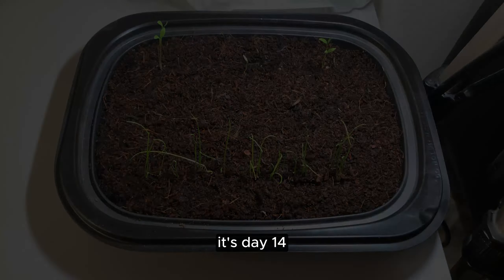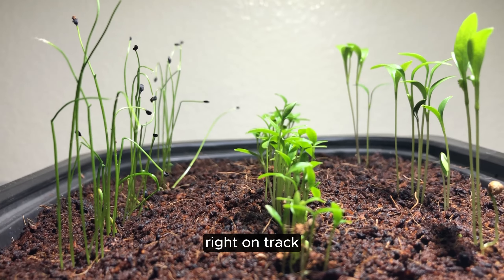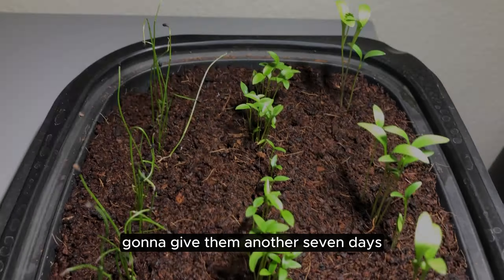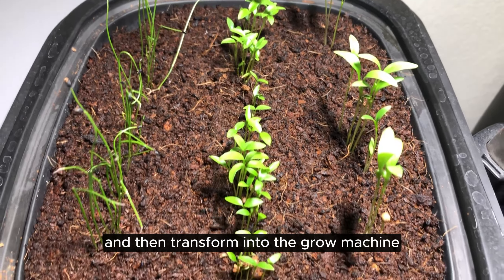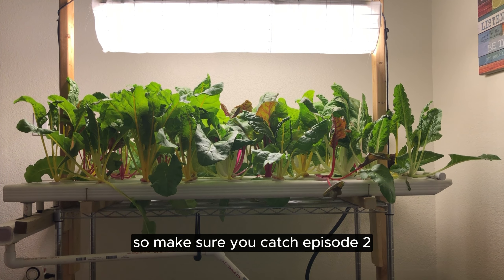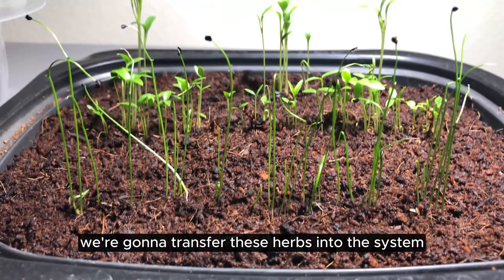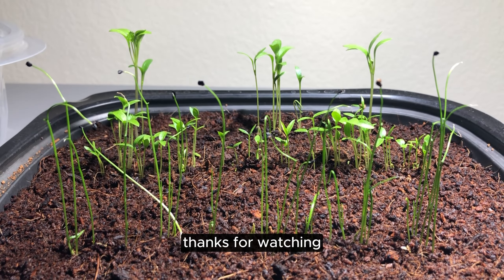It's day 14 and they're all sprouted and looking good — right on track. I'm going to give them another seven days and then transfer them into the grow machine. Make sure you catch episode two where we transfer these herbs into the system. Thanks for watching.